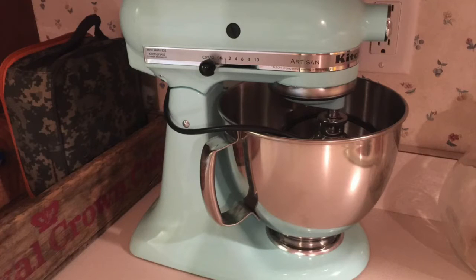Hey guys, how's it going? Today I want to talk to you about my KitchenAid Artisan Series Stand Mixer. Just for clarification, the model number I'm talking about is KSM150PSWH. I found a pretty good deal on this and I'll put a link in the description below where you can check it out.